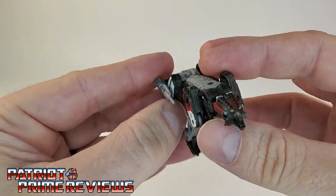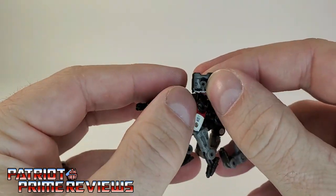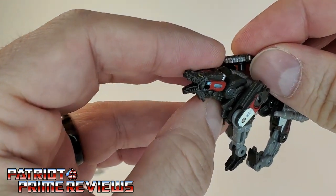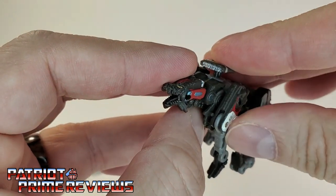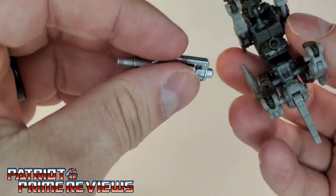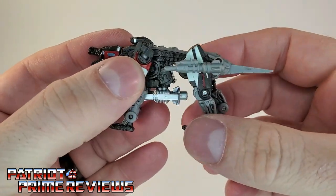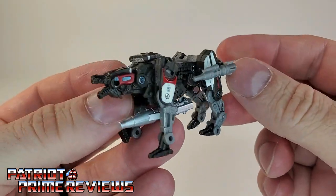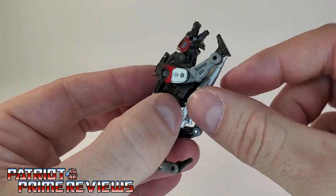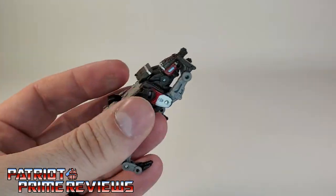So there we go, we've got the hip missiles attached. Now we have the missile pod — the instructions show it goes here on his back. That'll peg in right there. These are small. And then we have this piece here which plugs in under his gut. So there you go — Ravage all armed and ready for battle. I like all of the weapon accessories except for this one piece; it seems out of place but I'll show you where that goes later on.